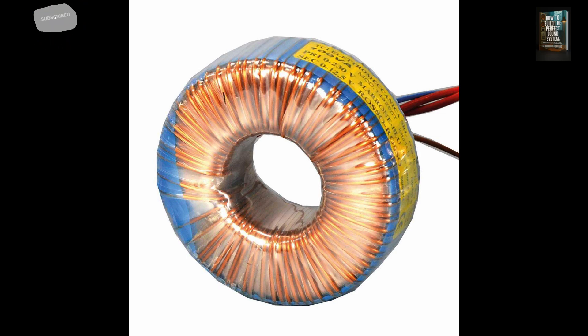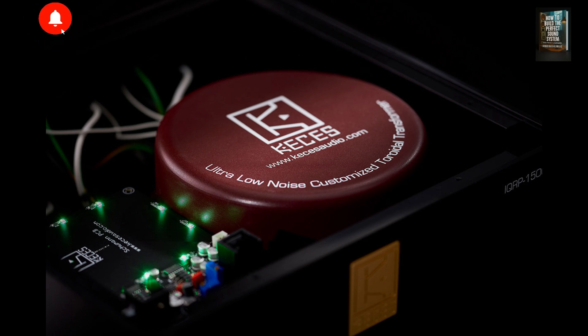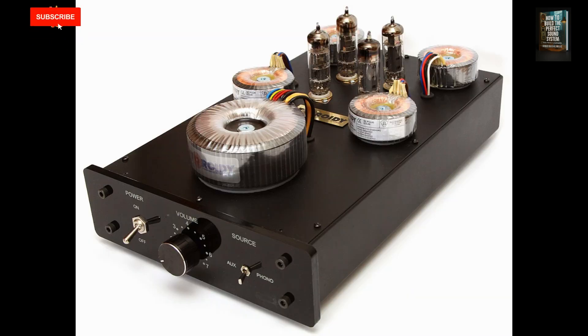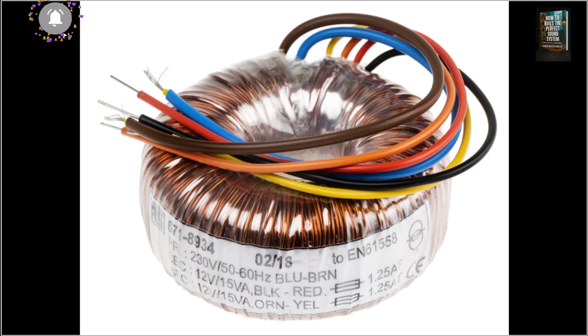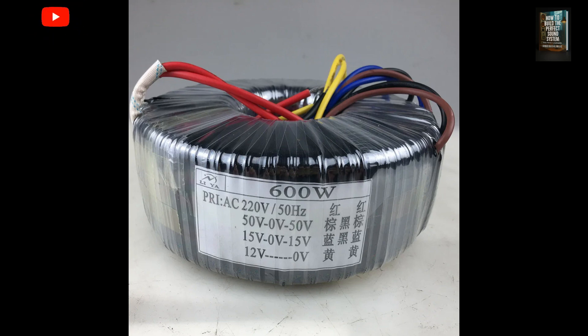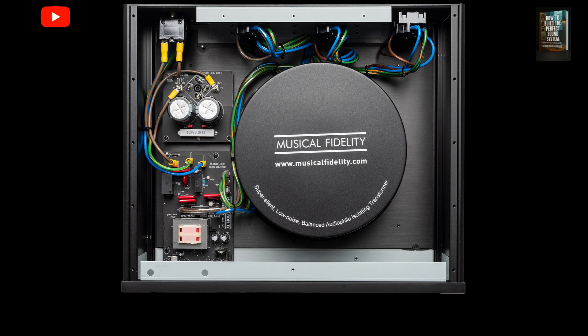Another advantage is flexibility. While this isn't exclusive to toroidal designs, it's common to find transformers with multiple taps on their windings, allowing for different voltage combinations to suit various needs. For example, you might have a primary coil with 100 turns and a secondary with 10 turns, giving you 22 volts output from a 220-volt input. If you want another output, you can add a secondary winding with 20 turns for 44 volts. Secondary windings can even have intermediate taps to provide multiple voltages from the same coil, saving material and simplifying installation. This same trick applies to primary windings to accommodate different mains voltages, like 110V or 220V, without swapping the transformer.